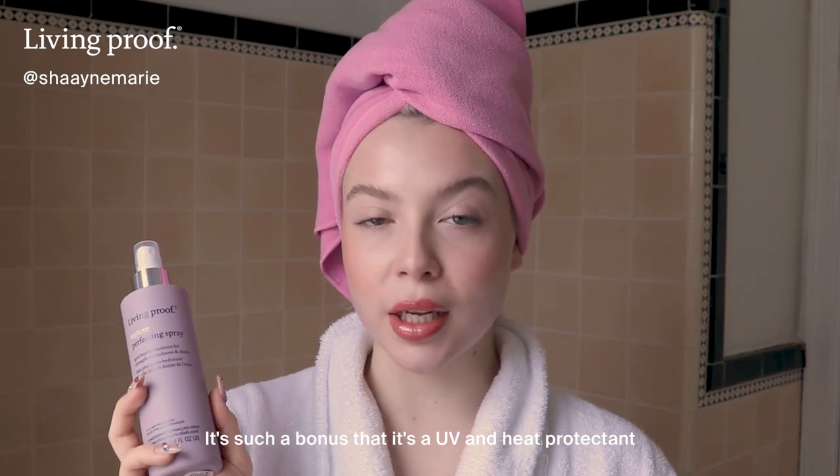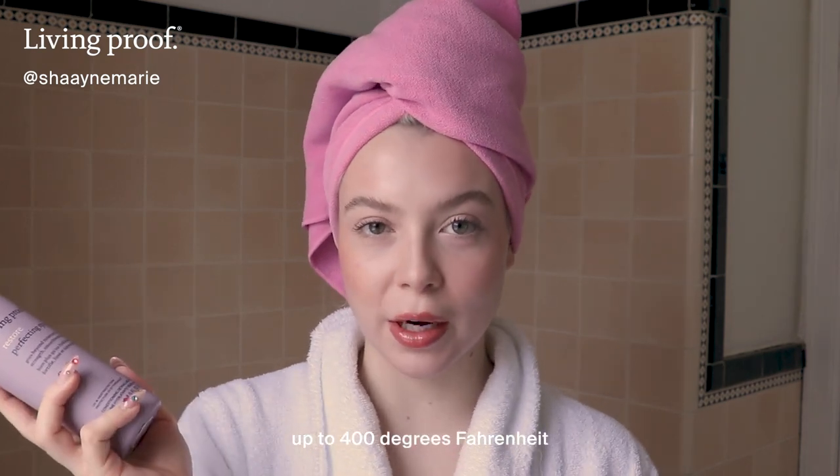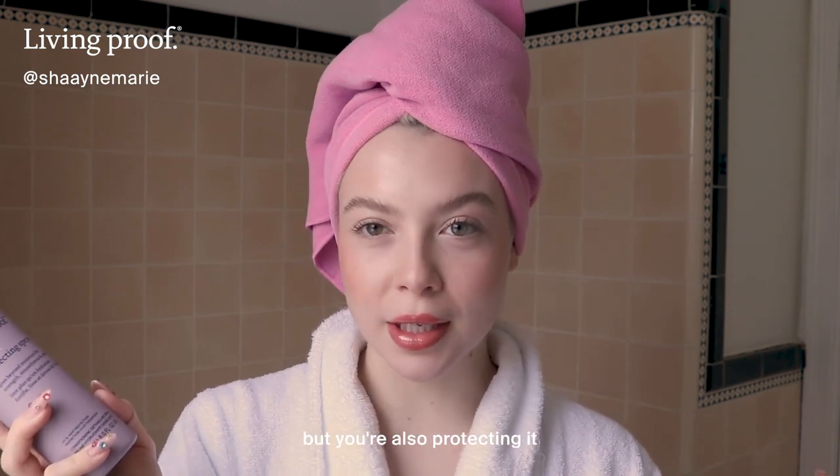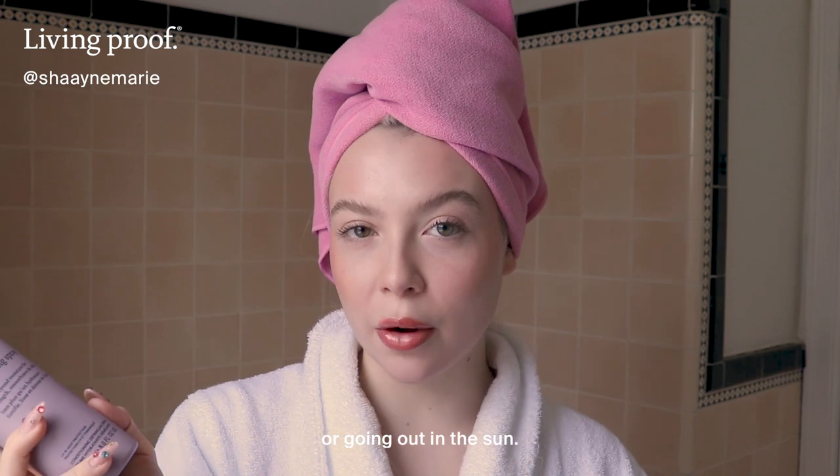It's such a bonus that it's a UV and heat protectant up to 400 degrees Fahrenheit, because you're getting out of the shower, you're adding some shine to your hair, but you're also protecting it in case you're styling it or going out in the sun.